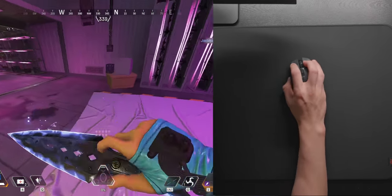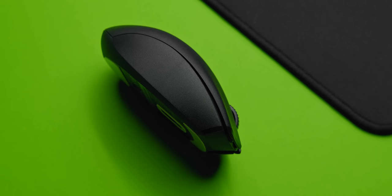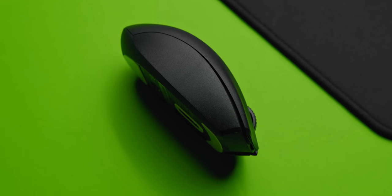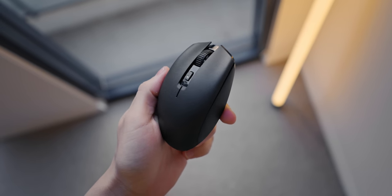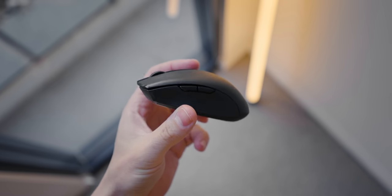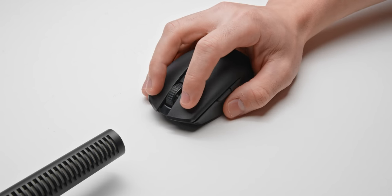Secondly are the buttons, which feel really nice. These are the second generation mechanical switches from Razer, which are based off of the KLG M4s. They have a very nice defined click and sound. If you do press towards the very end of the mouse it can tend to feel a little bit spongy, but otherwise I found these really nice to use.